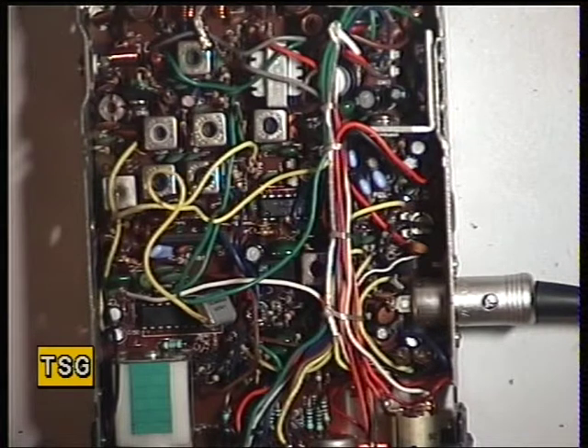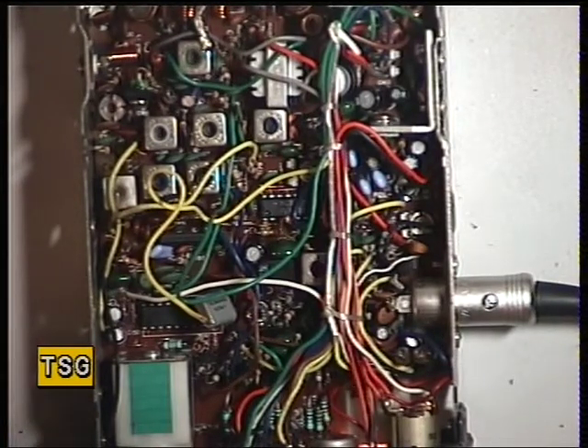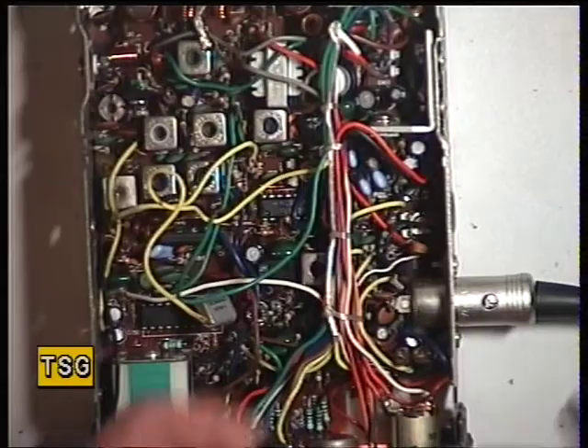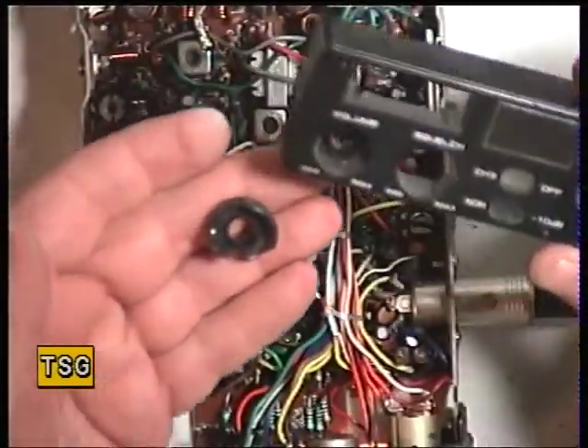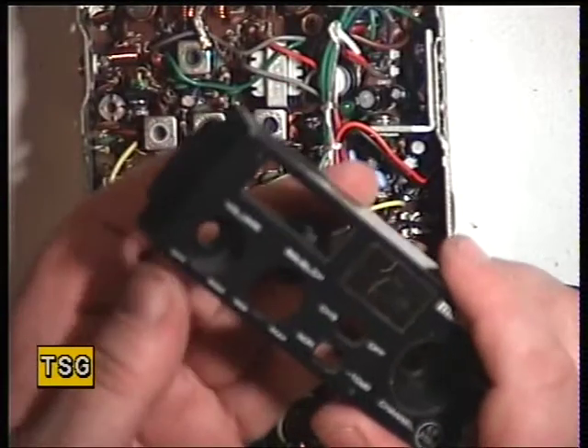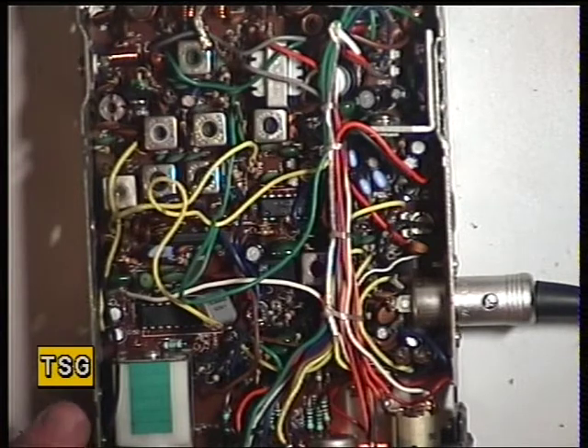Behind the scenes, I've actually had to do quite an extensive job here. This radio has come in with a broken front panel, and luckily we've got a scrap set which had a good front panel. Of course the squelch control has actually come away from the moulding there, so it's a shame that. Anyway, it's lucky we've got that.